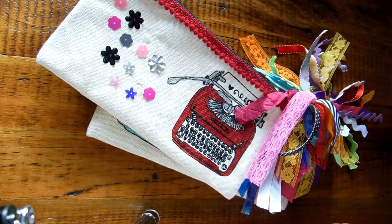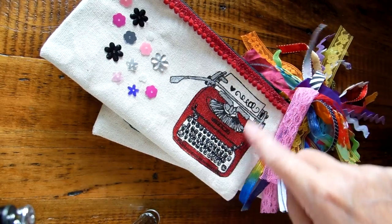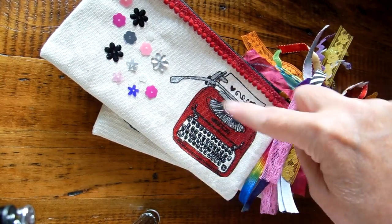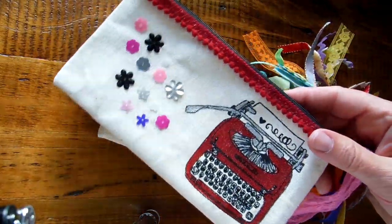Hi everybody, this is Roxy and I bought some of the pencil cases from Michaels. They're the ones that have the black little drawings on them. And I just did a little updo with them.